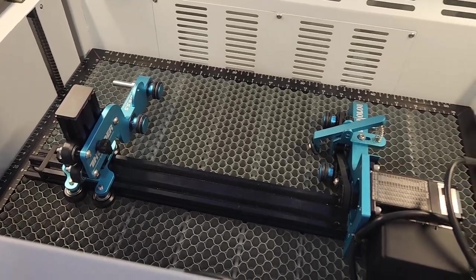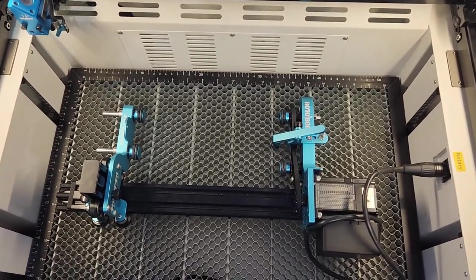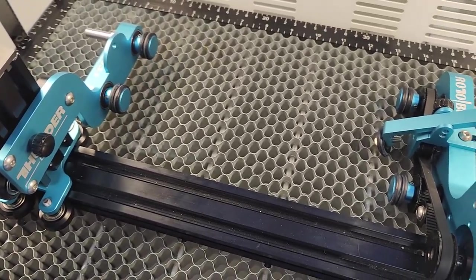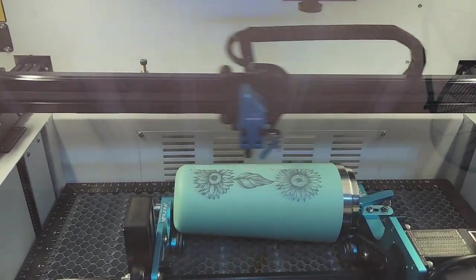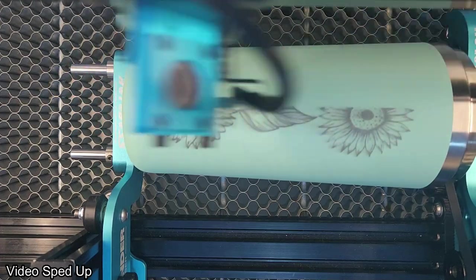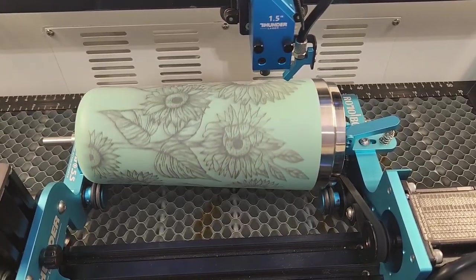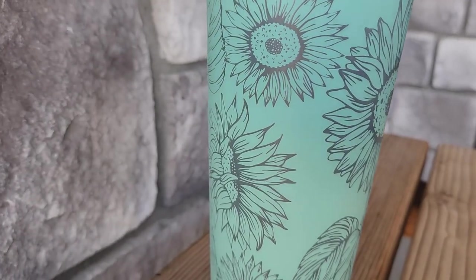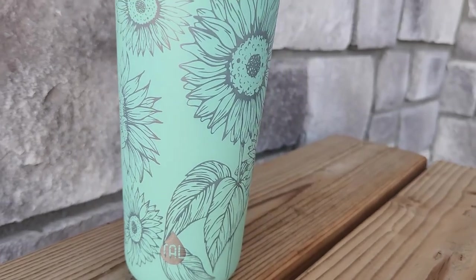Next up is the rotary, which is one of my personal favorites and a really popular item right now. Who doesn't love a tumbler with their name or a pretty design engraved into it? I have a ton of tumblers at home and now I can engrave them with any kind of detail or design I want. It has a liftable platform so you're able to lower it to fit your rotary and tumblers inside. You just plug in your rotary and the machine will automatically detect it, and you're ready to engrave. You're also able to autofocus right on top of the tumbler itself, making it that much easier to get a flawless design.